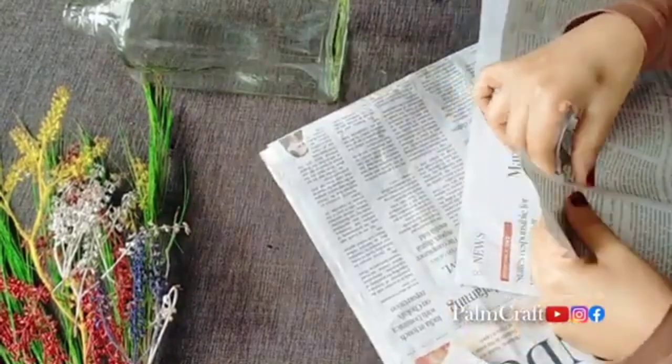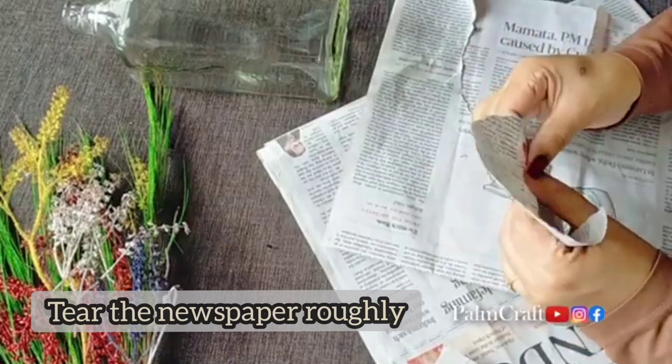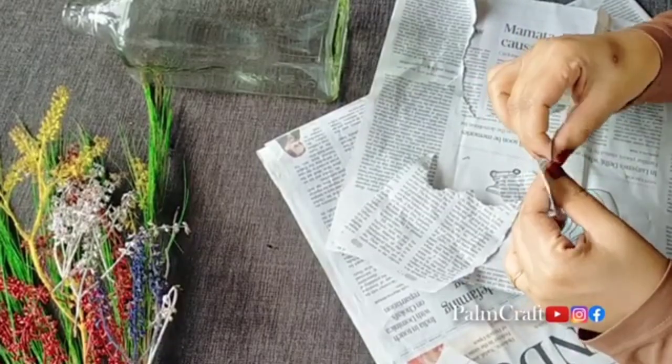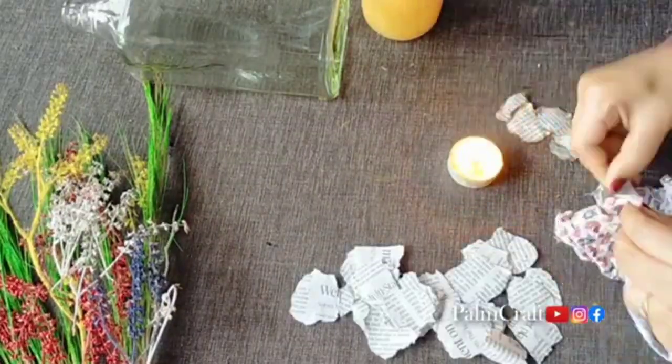I have a newspaper. You can cut a newspaper. We will put a piece of rough paper — a picture, writing, or blanks. We will put a piece in the paper.